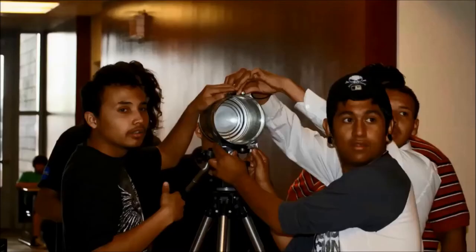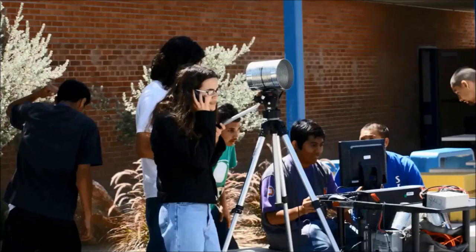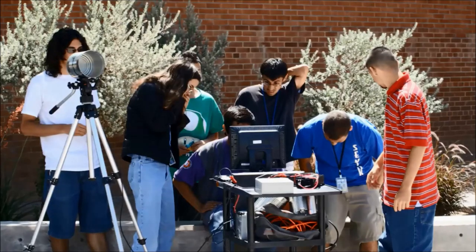If you just stay on top of the work, if you do the assignments, if you're here for the projects, you will do just fine, and you will learn more than you ever thought you could learn about computer technology and how it works.